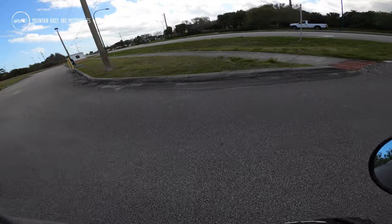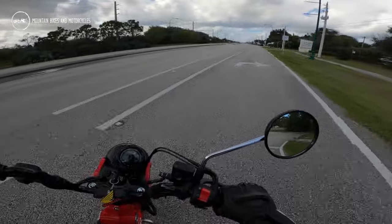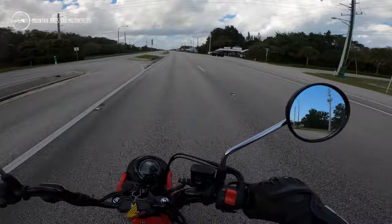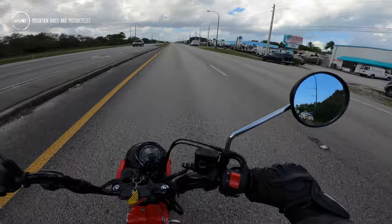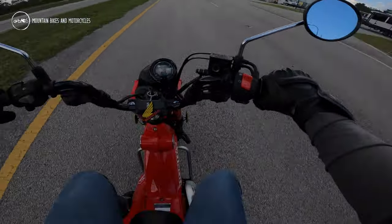The Trail 125 is, for those who don't know, a reboot of a bike Honda made way back in the 70s. They had the Trail 90, or the CT90, and then I think they bumped up to a 110 at some point.